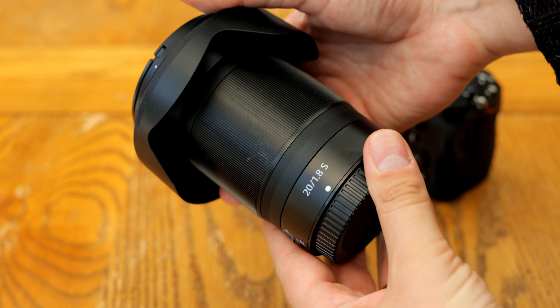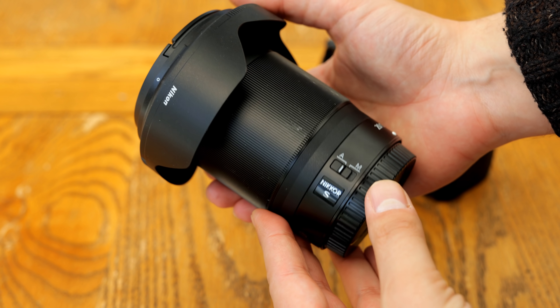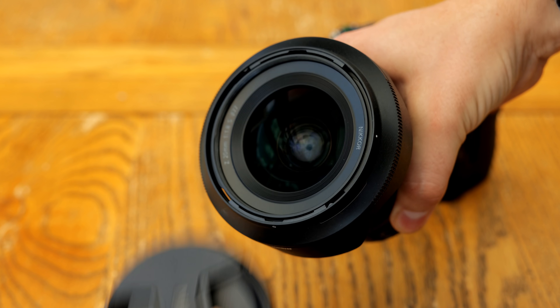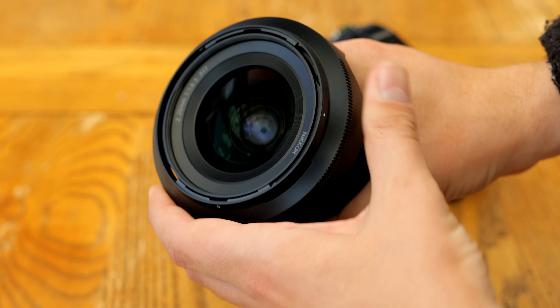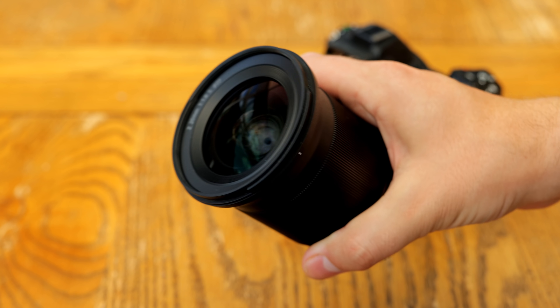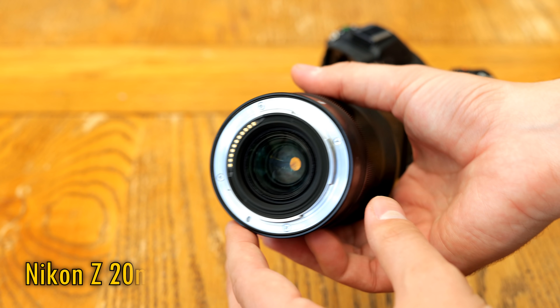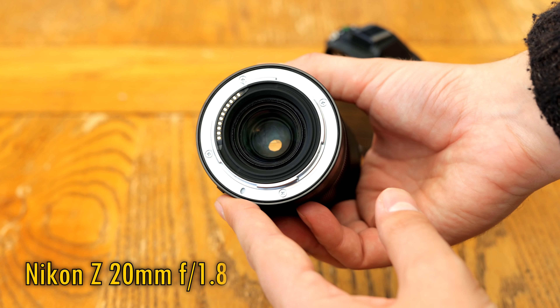Howdy again everyone, and today is a happy day for me. One of my favourite focal lengths in the world is 20mm on a full-frame camera, and where options were once scarce, they're now offered by almost all the major manufacturers. Today I get to review the Nikon Z 20mm f1.8s.